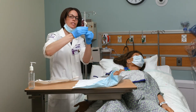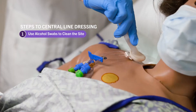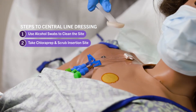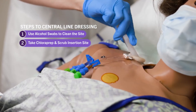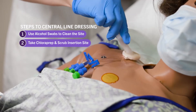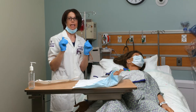Next I'm going to take my chloroprep and activate it by squeezing the two wings. After that I want to make sure I'm scrubbing back and forth, up and down, covering the insertion site and going three inches from the center all the way around, and three inches down the lumens. I need to scrub for at least 30 seconds. Once I've completed the 30-second scrub, I'm going to allow that to air dry — I don't want to blow on it or wave on it, so I'm maintaining sterility of that site.